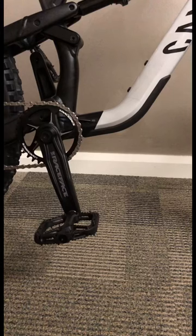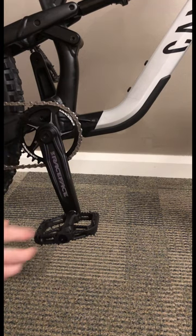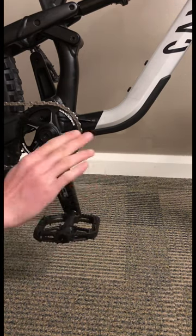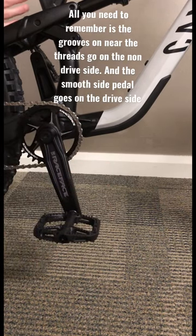This is the easiest way to remove and install your pedals. All you need is an Allen key, in my case a 6mm. All you need to remember is the smooth side of the pedal goes on the smooth side drive side, the bumpy side goes on the non drive side.